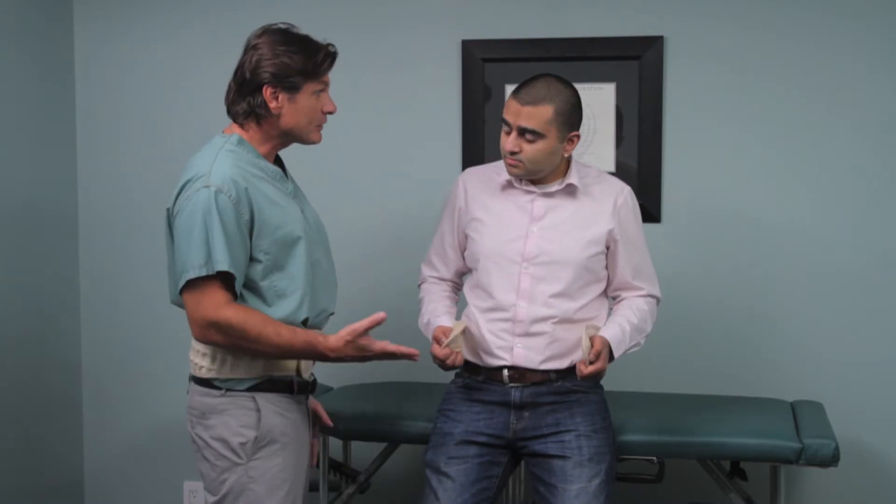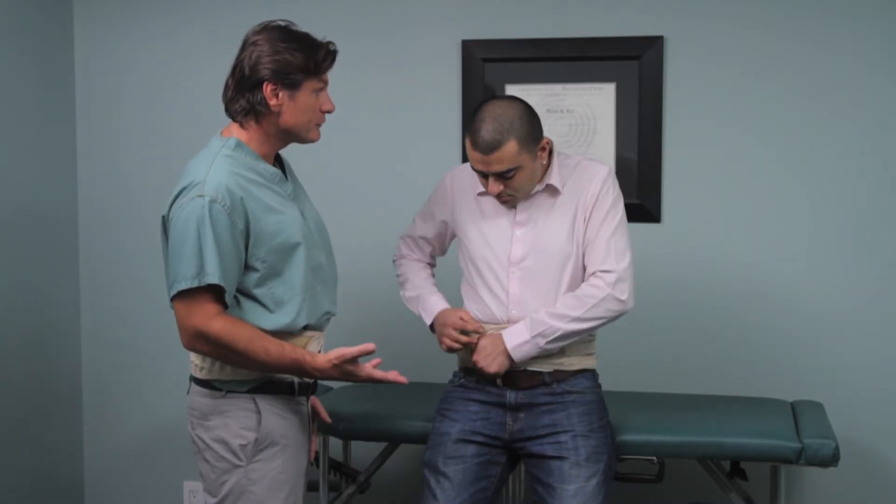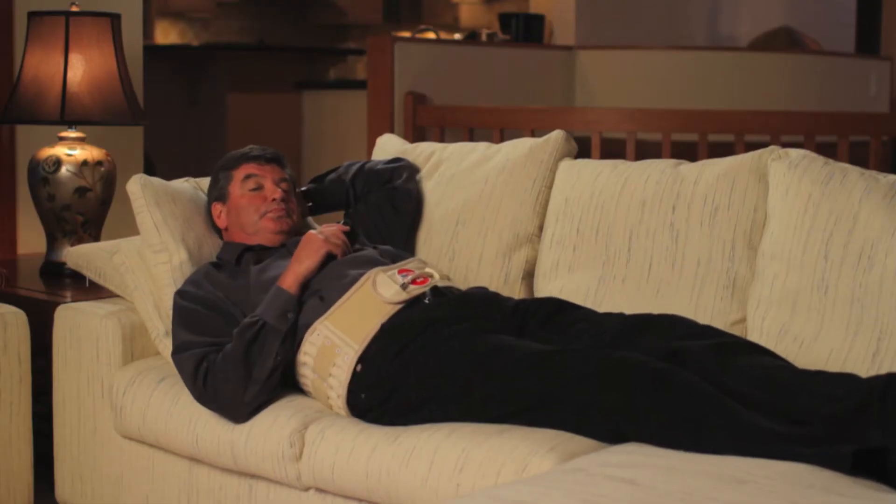You don't need anyone to help you put it on. It's comfortable, it's easy to wear and you can wear it standing, sitting or lying down.